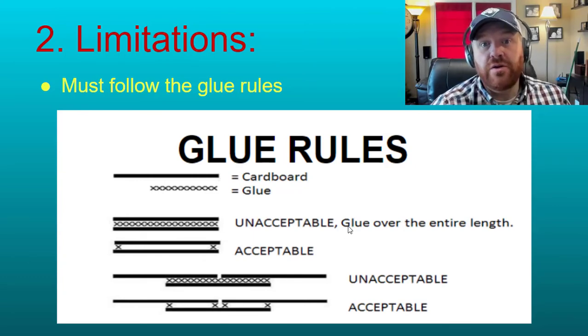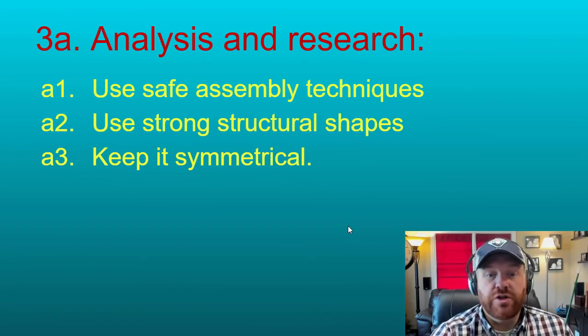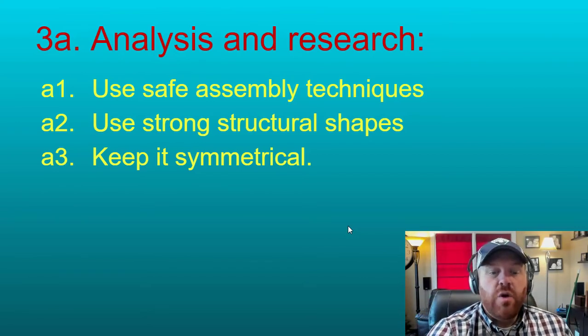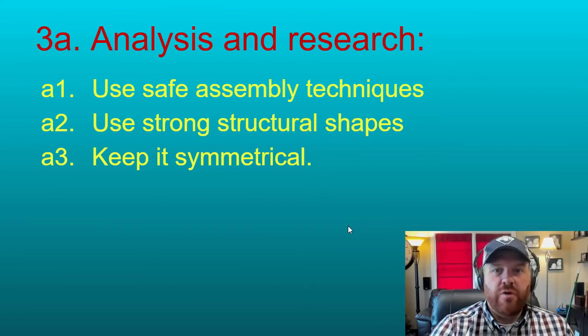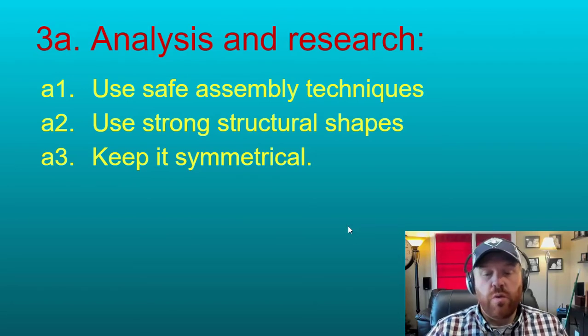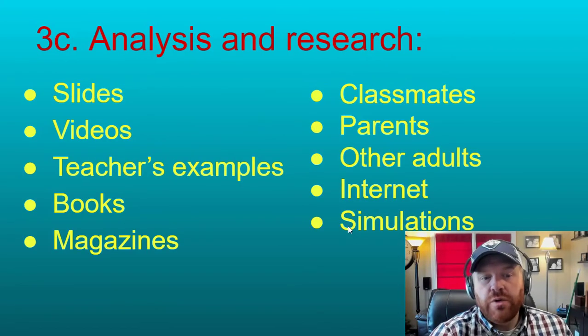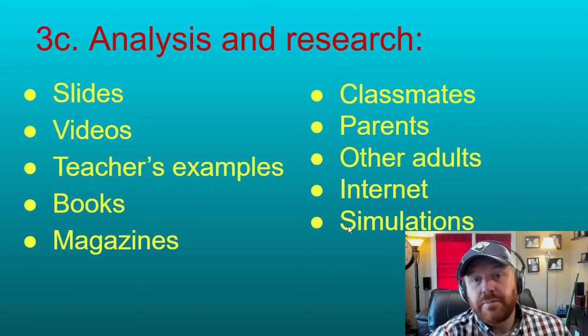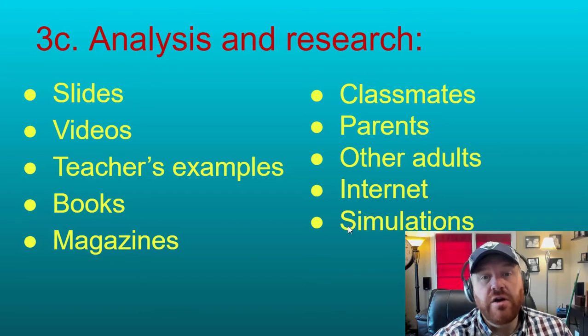Your next step: you're going to want to do some research and analysis. Look into what safety techniques to use when building, what makes strong structural shapes, and specifically what makes cardboard strong — how do you lay cardboard to get the most strength out of it? Keep your bridge symmetrical; if one side is much stronger than the other, that weaker side will fail first. Find ideas from different places: slides and examples shown here, books on structural shapes and bridges, magazines, classmates, parents, other adults, and the internet — there are even some simulations you can try.